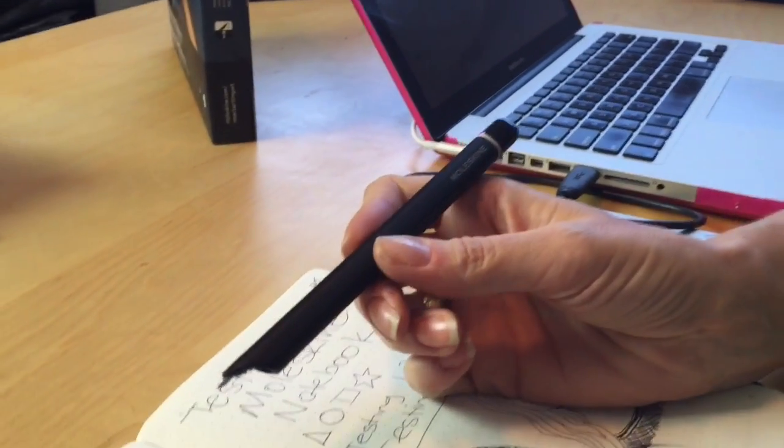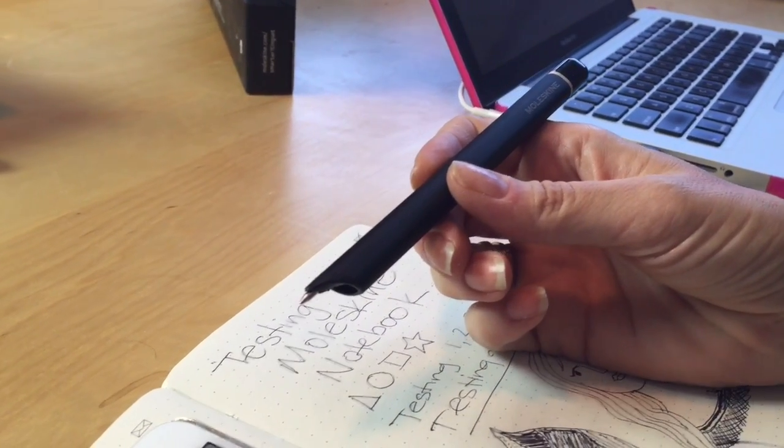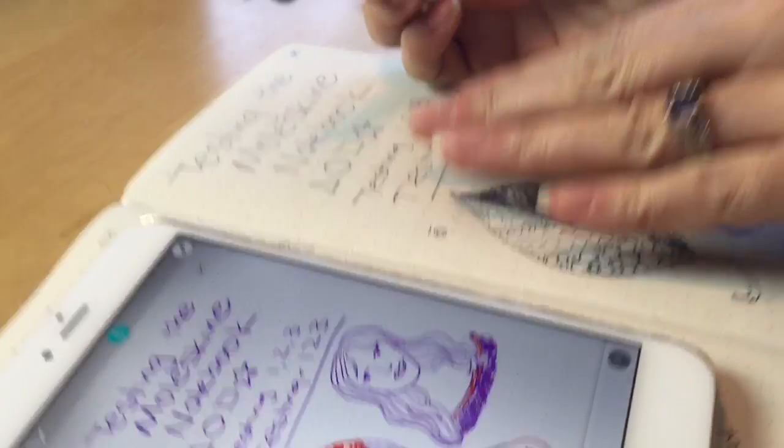You've got the Moleskine Pen Plus, which kind of looks like a regular pen and writes like a regular pen as well, but it's got some really cool features that get it to connect with your smartphone or device using the special paper as well. Let's take a look at exactly how it works.